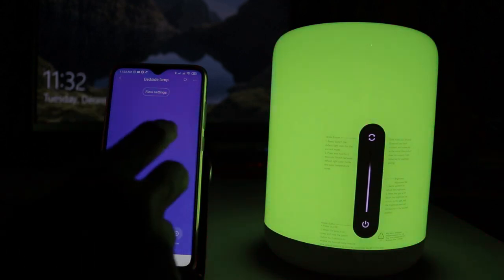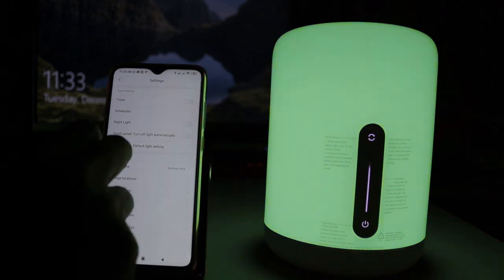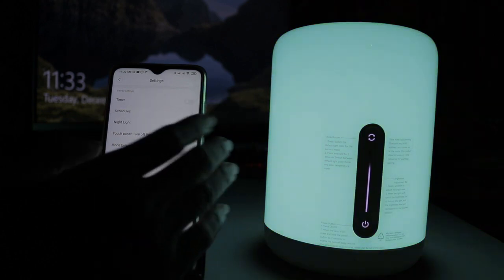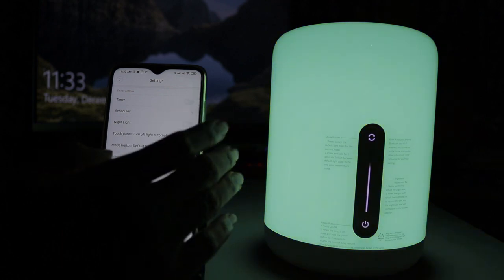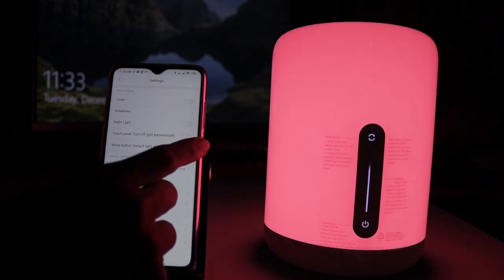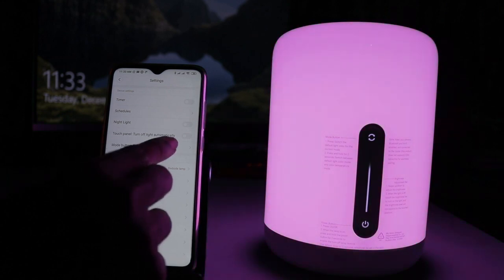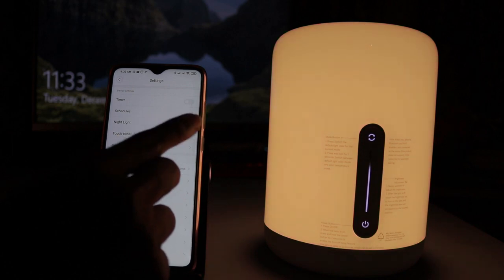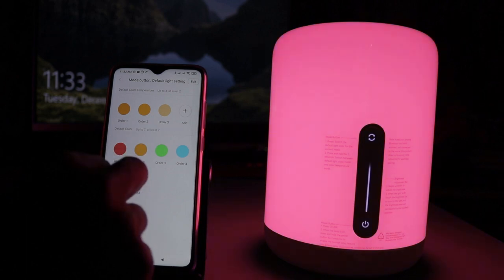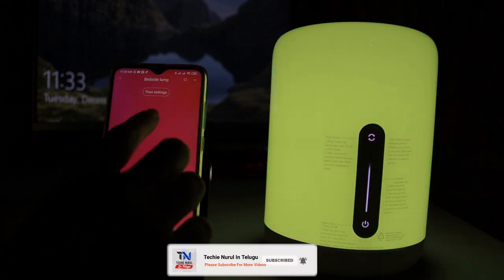Here you can see the color settings. In the top right corner, you can see the dots — there is a device settings menu. The first option is the timer — we can select the timer settings. When you choose night light, the light turns on and off. Next is Touch Panel — Turn Off Light Automatically, so we can set the light to turn off automatically. Next is the More button and Default Light Setting. I am going to set the app to the default color and select different colors.